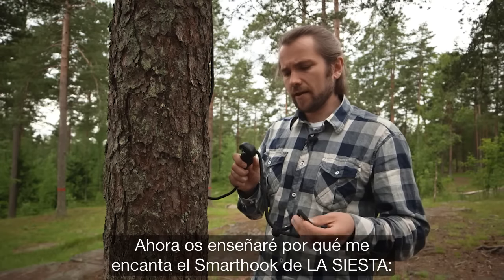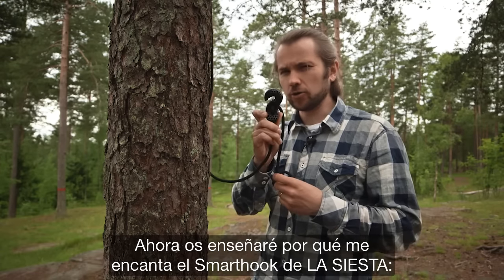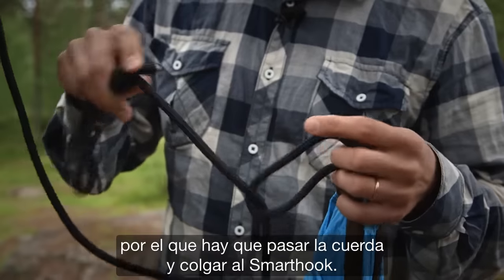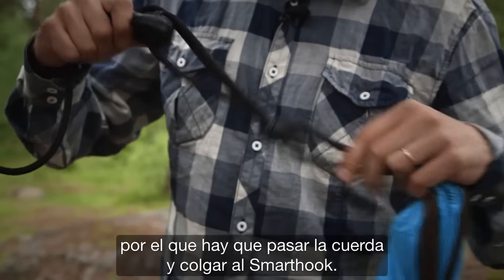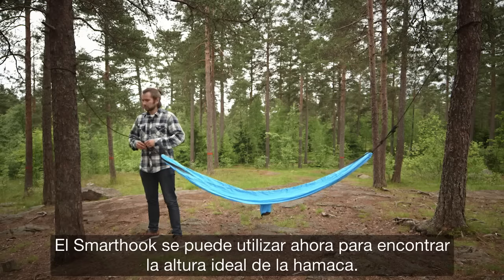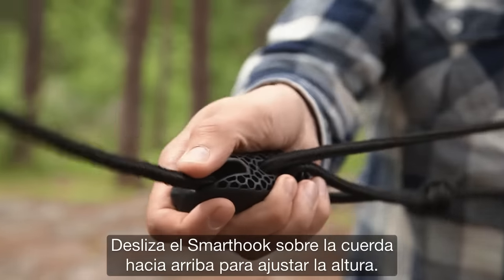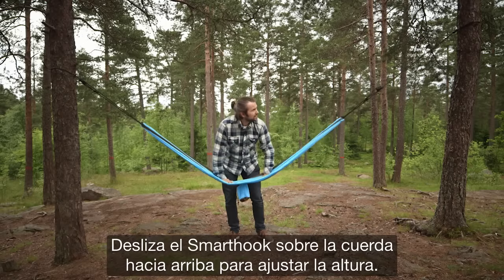Now I'll show you why I really like the La Siesta designed smart hook. The hammock has these small loops in both ends, and you need to put the rope through it and then attach it to the smart hook like this. The smart hook can then be used to find the perfect height for your travel hammock — just slide the rope through the hook and you can easily adjust the height where you like it.